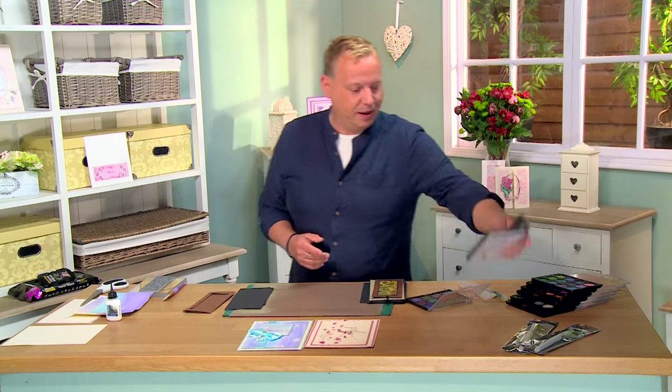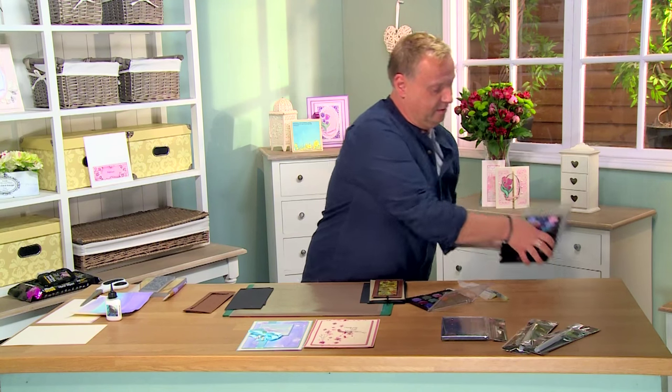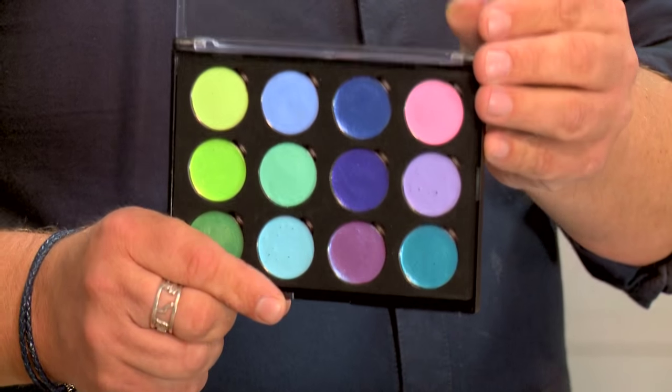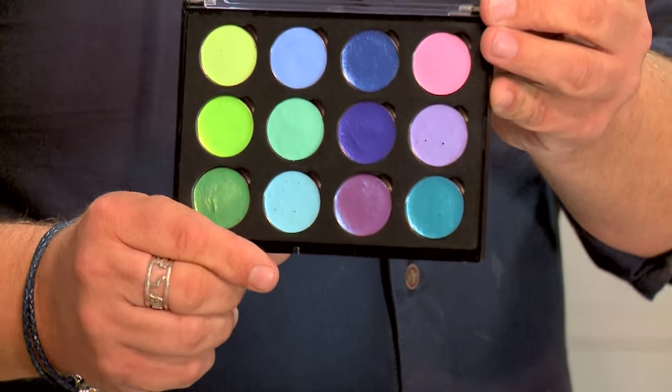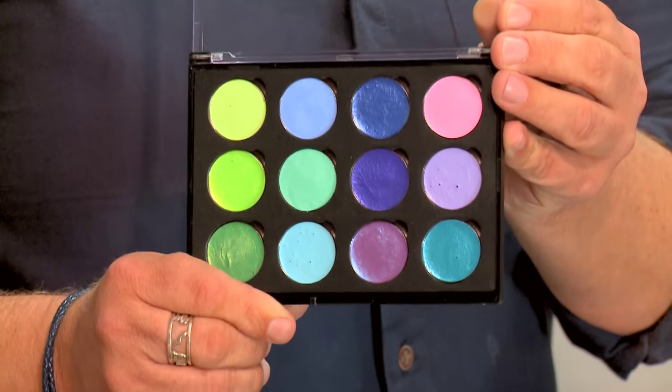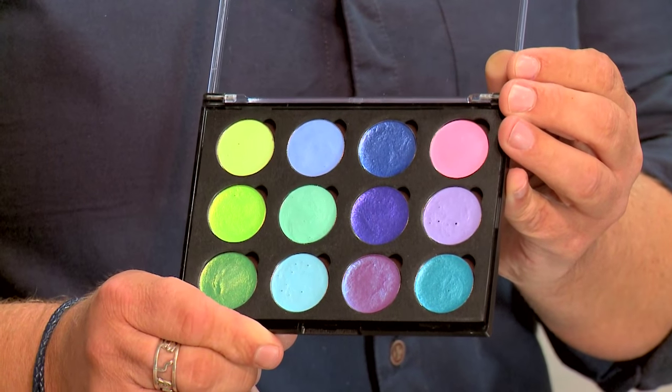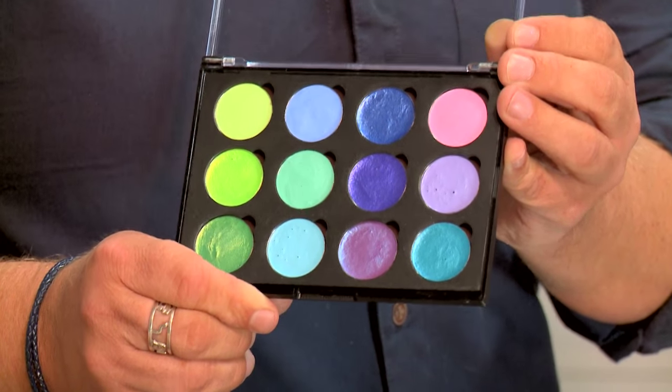I'm going to take you through the range of colours that we've got. The options come in six different palettes that cover all the colours that you could need for any of your colouring requirements. Moving on to the palettes, you've got them in six different sets. Starting here with greens and purples — a range of beautiful vivid greens, purples, moving into blues, lilacs and lavenders.